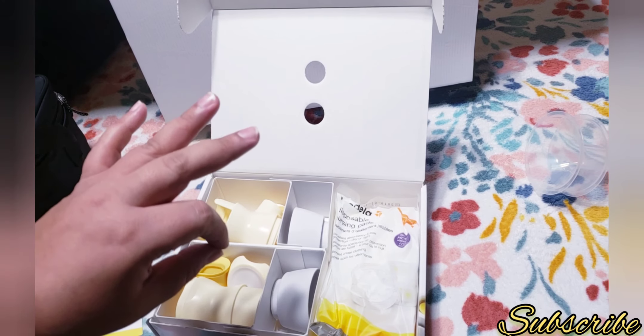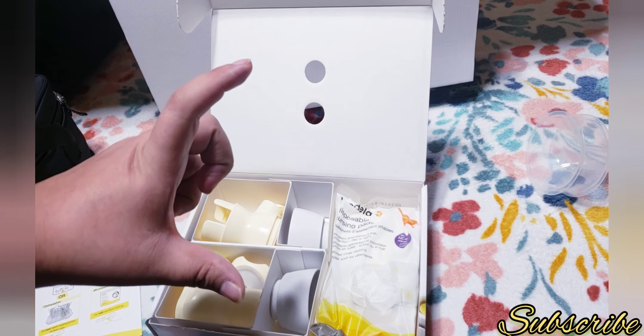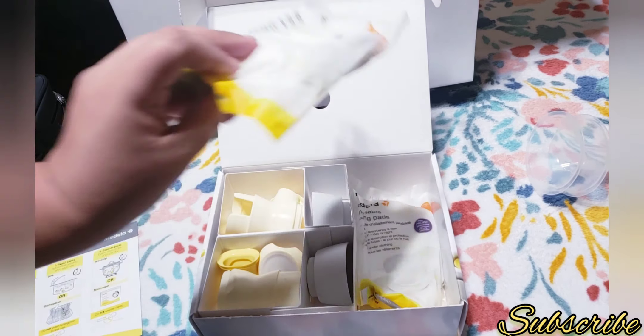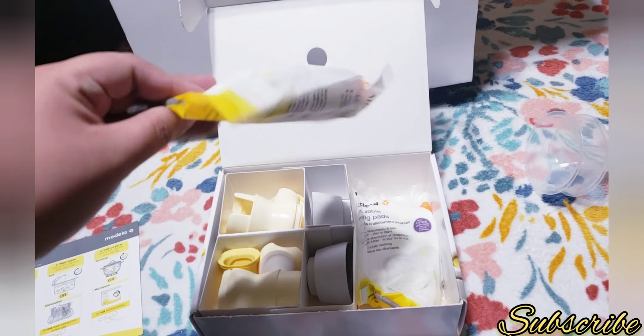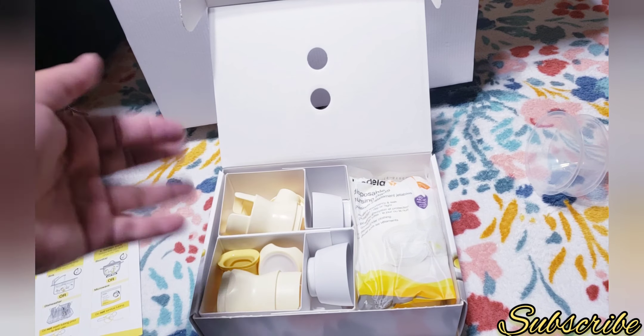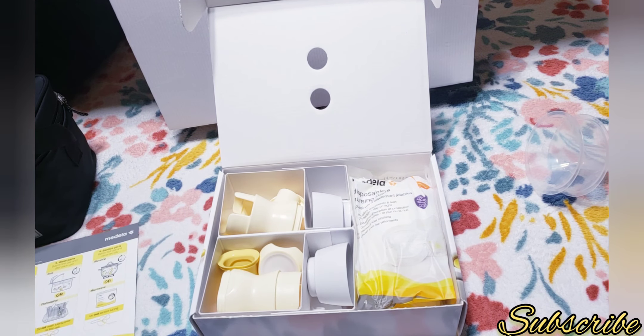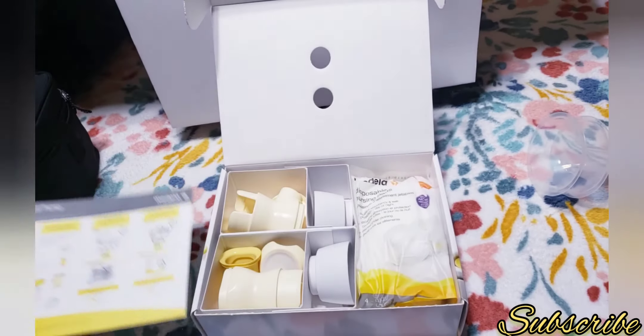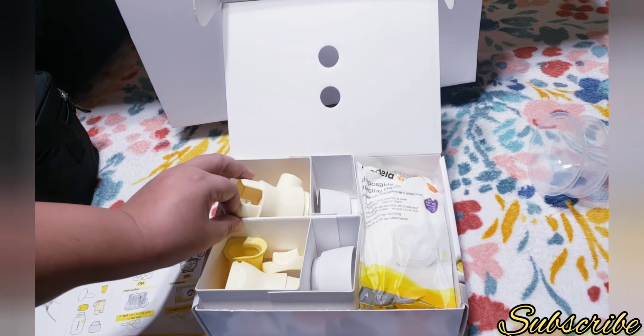The only things they didn't provide are the Medela milk storage bags and the microwave sterilizer bag. They should have included at least one of each so you could try them, and if you like them go buy more. But yeah, those are missing.